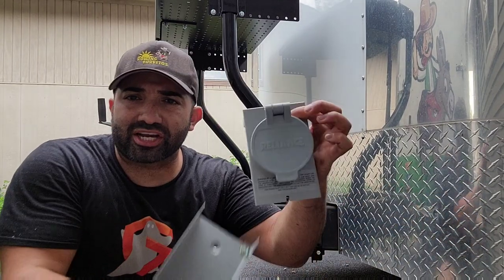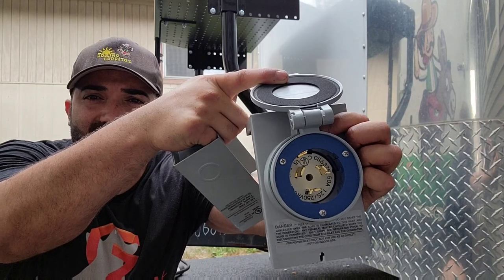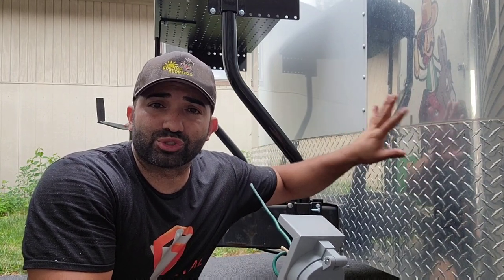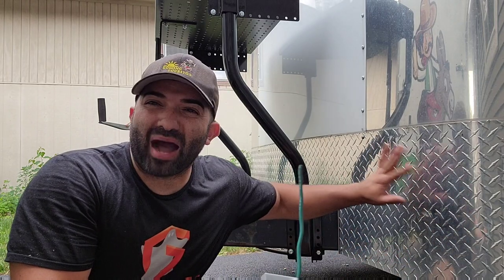In today's video on how to build your food truck 2.0, we're going to be installing the electrical SO cable, which is your main electrical cable, to the generator inlet box. It comes in two pieces where you plug in your generator. We're gonna make a plug for it as well that feeds everything inside your new food truck or food trailer — your fridge, your lights, your exhaust fan. This is what powers everything up.